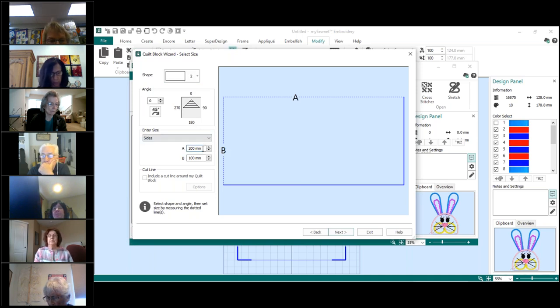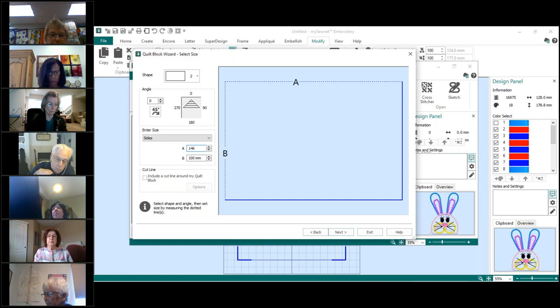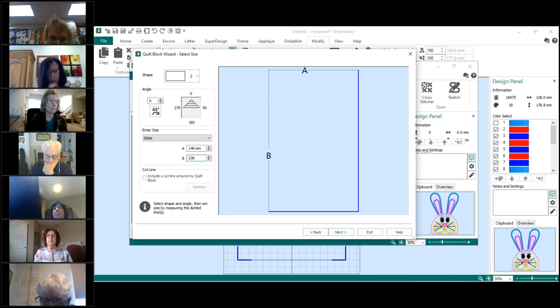Now we enter the size of our block. In field A, put in 146, and in field B, put in 236. The reason I chose these numbers instead of 150 by 240 is that the full hoop size would be too big. So I gave myself a little edge inside the hoop — 146 by 236 is what I know works.